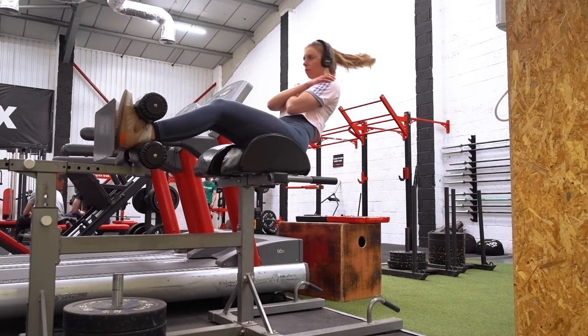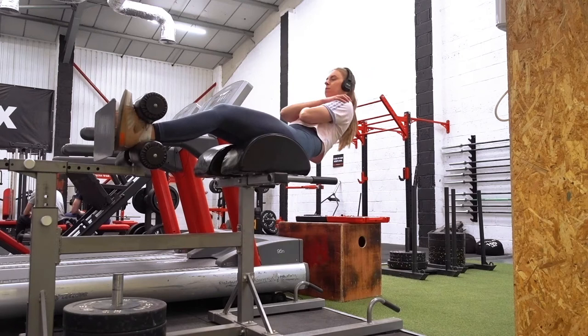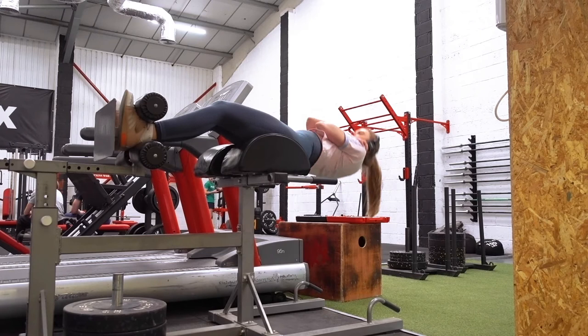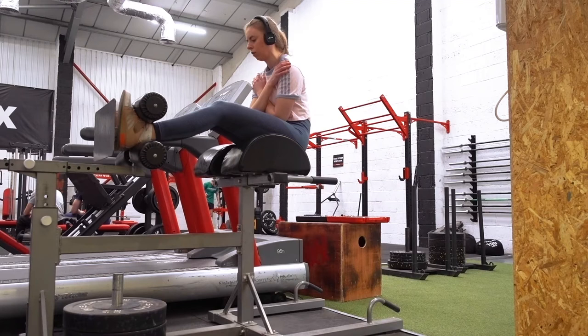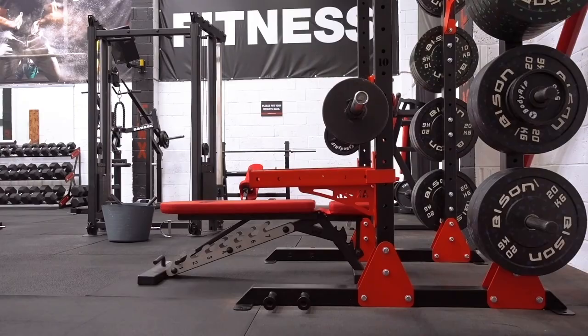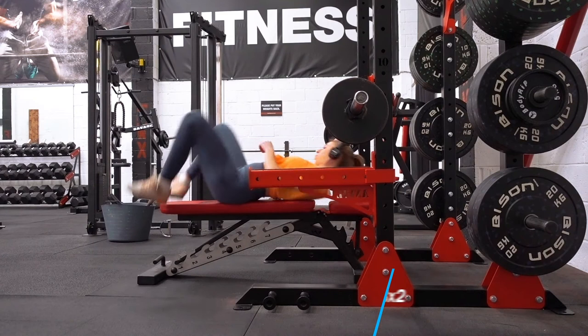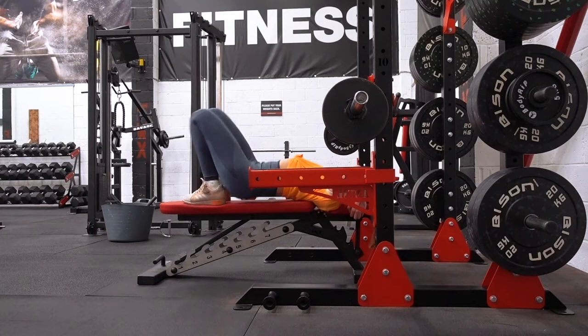I've been doing a lot more ab work — specifically ab flexion work — because it's something I've avoided in the past. I think partially because I have recurrent back pain and I always thought it would make things worse, based on no evidence, which is probably not the way to go about things. I do find them quite painful sometimes, particularly after deadlifting or pulling, which is what I did on this day. They can be uncomfortable in the bottom position where your back goes from extension to flexion. But I'm hanging in there and they're a bit better each week, which is ultimately a positive.